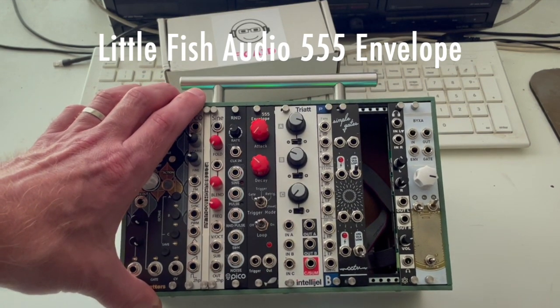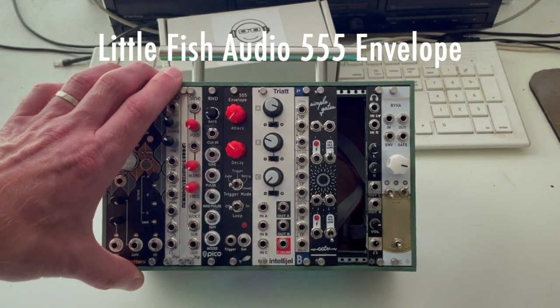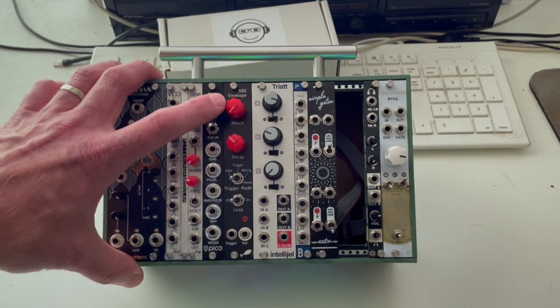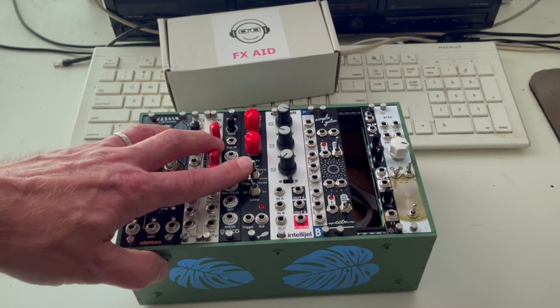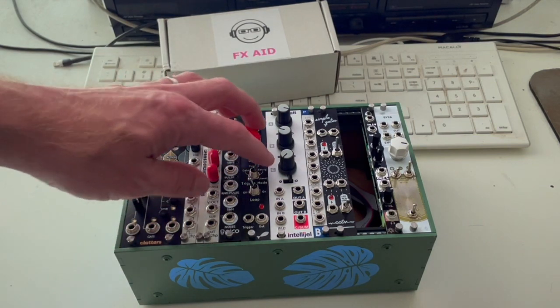Next to it is the Triple 5 from Little Fish Audio. It's just a basic envelope generator. It's got the ability to loop it, and then it can work in standard mode, trigger mode, or re-trigger mode.